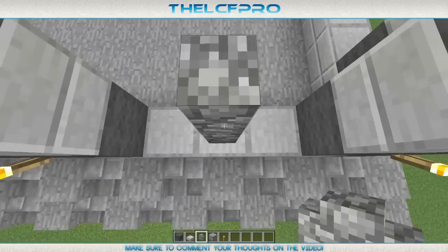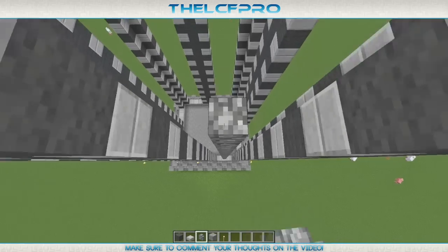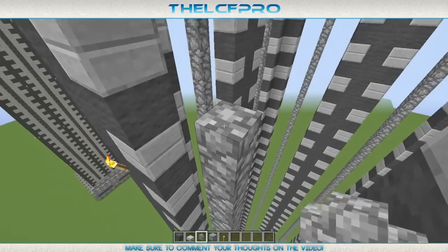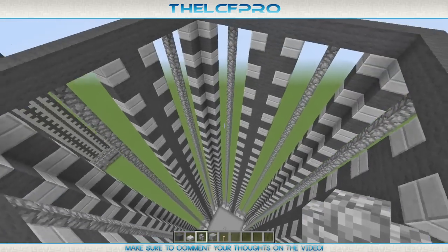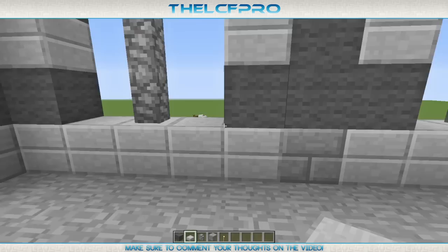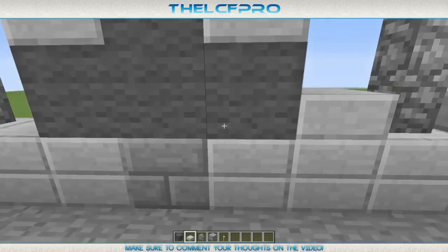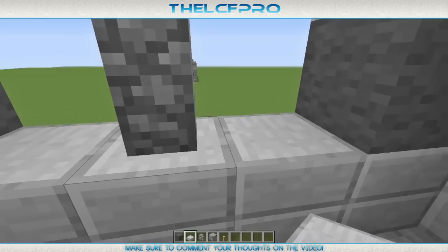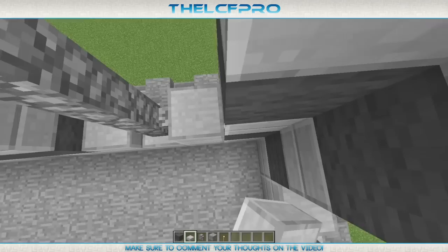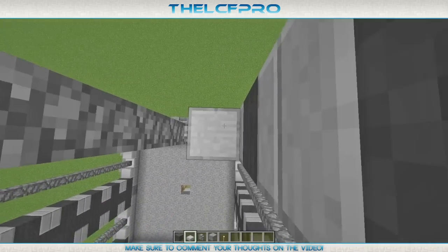After the slabs are done we are going to get started with the cobblestone walls. You want to place them right in the middle of each wall, as you can see, and just fill up every gap. This is how it looks if all of the cobblestone walls are done — they are all between the walls. After you have placed the cobblestone walls, the most boring part comes, which is placing all of the double slabs between the cobblestone walls and the corners. You have to make them go all the way to the top, which will take quite a lot of time since they are half slabs.